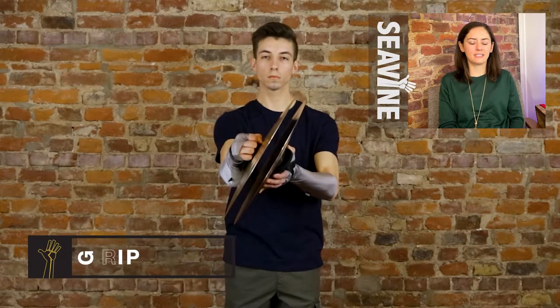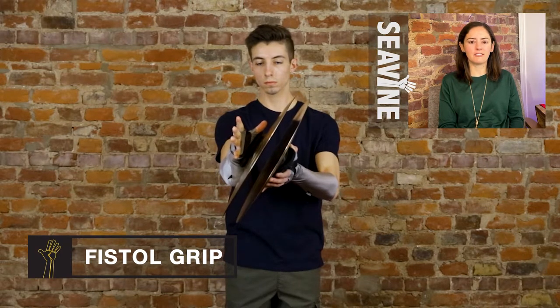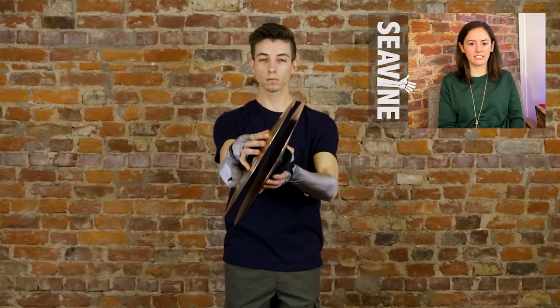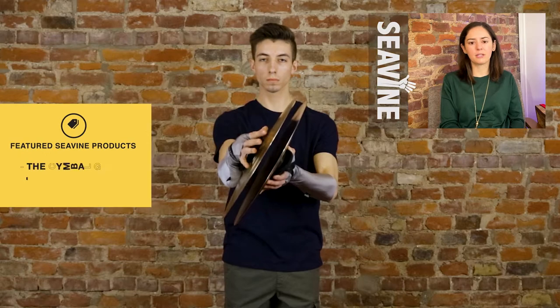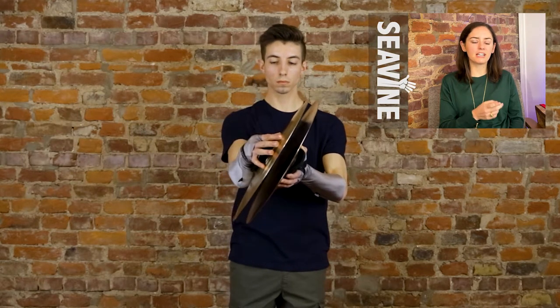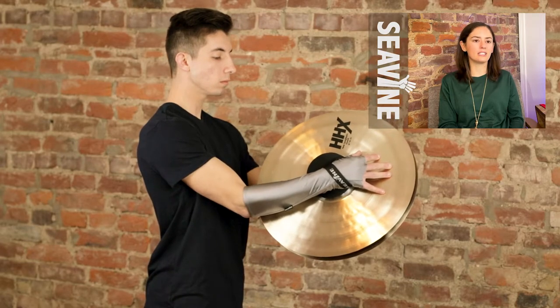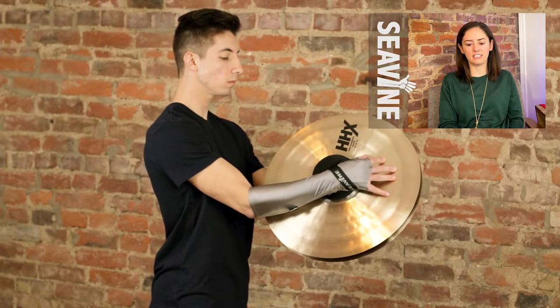This next grip we call fistal, and it's because your hand can be at a fist, although it doesn't have to. So you can have your fingers tucked or extended out on the cymbal itself. Now the way that you get to fistal grip is your four fingers are through the strap, and then the strap is actually wrapped around your knuckles, which then puts the strap on top of your thumb, as you see here.